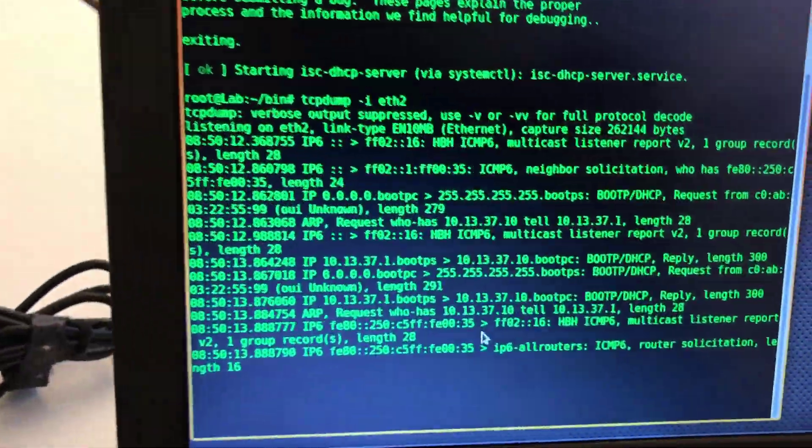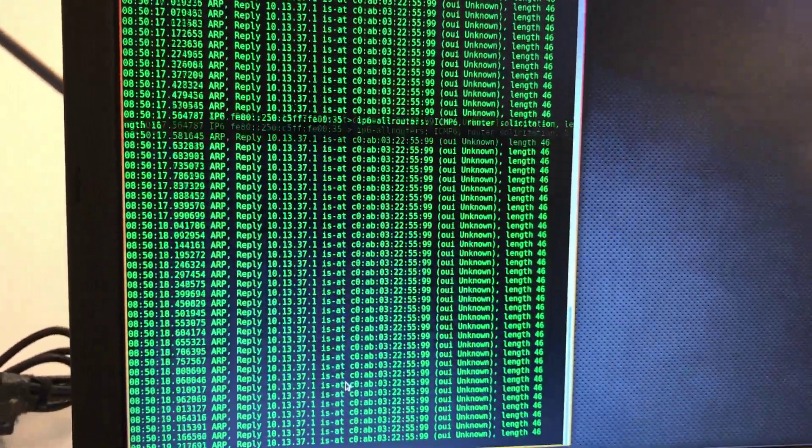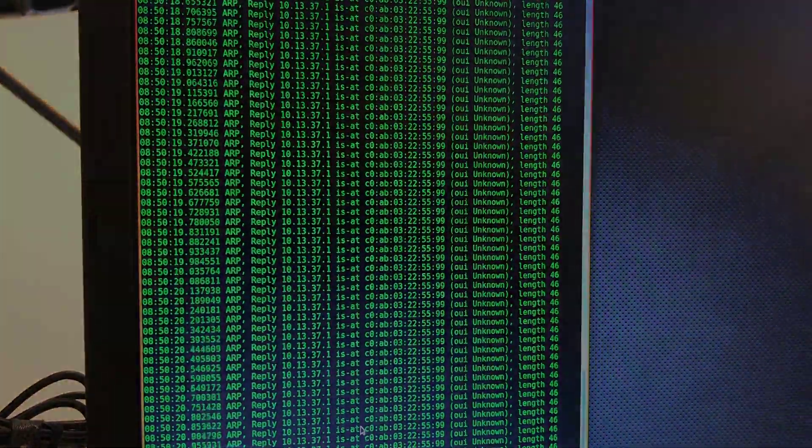Let's just see that. Look at this — it starts flooding. It starts flooding. It starts flooding.